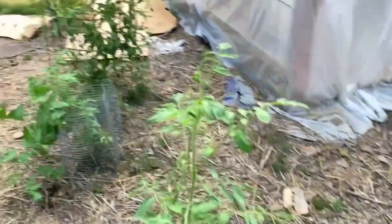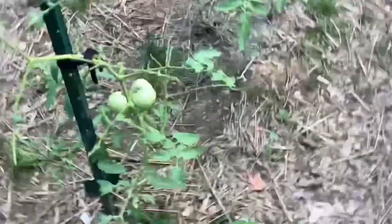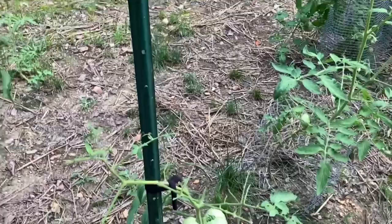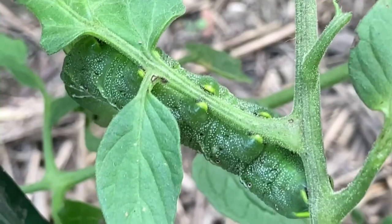I decided to check up here by the hoop house where we put some spare tomatoes. I can tell there is a tomato worm somewhere around here because of the missing leaves. Can you see the tomato worm? Let me zoom in a little bit — see his little feet? He's locked on good and he's a pretty big one. See those white stripes and those little eye-looking things? Those are to deter predators.